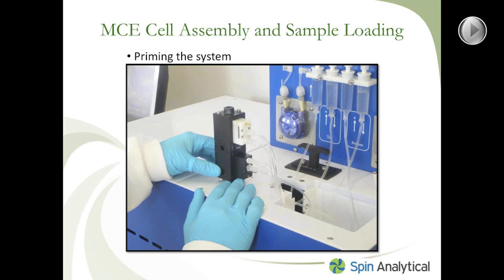After you've assembled your cell assembly and loaded your sample, the next step is to prime the system. The purpose of priming is to eliminate any air in the system, because air will prevent you from applying a current or an electric field across your sample chamber.